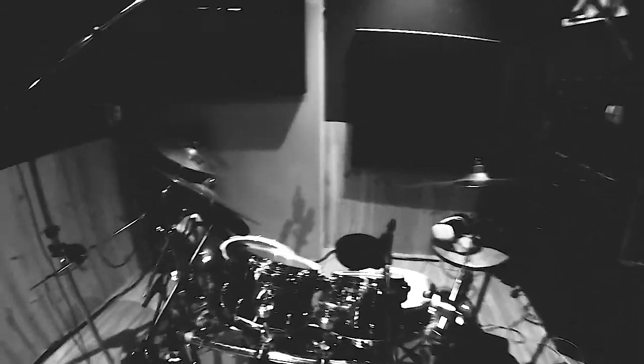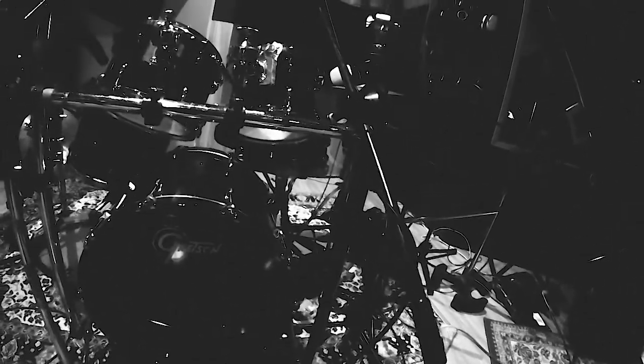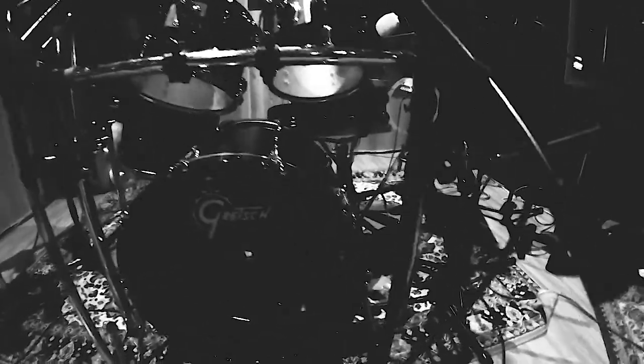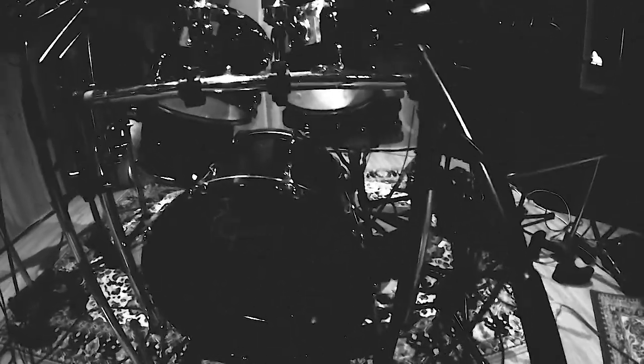We've got Sennheiser 421s on all the toms. I've got an SM57 on the top snare. I've got a short SM7B on the hi-hat. I have an EV ND868 on the kick drum — we've used a Beta 52 before as well, but I just like this one here. It's a little more versatile for crossing over a few genres, which we are in these drum examples. And I also have, you can't see it, but there's also an E901 Sennheiser on the inside kick.